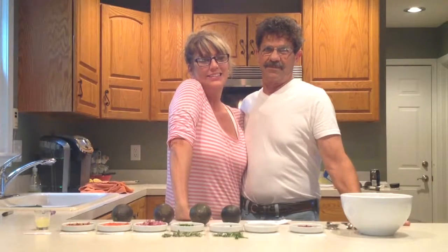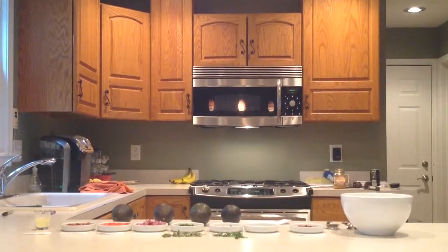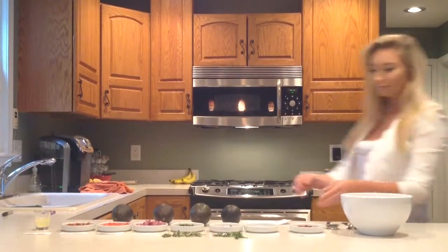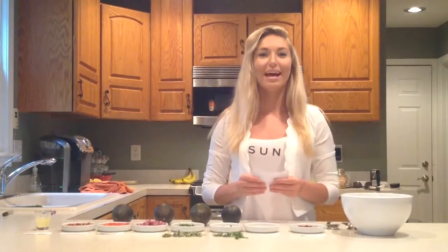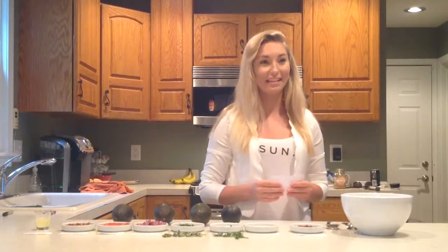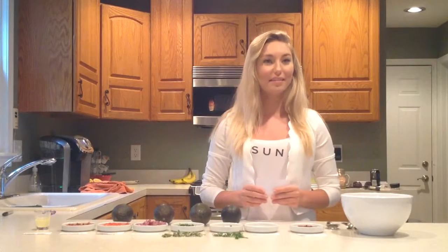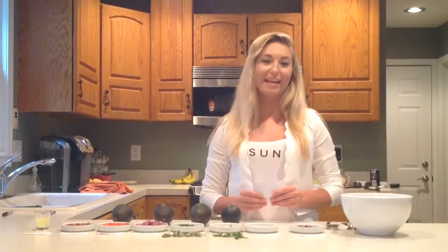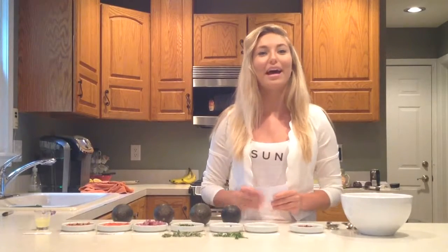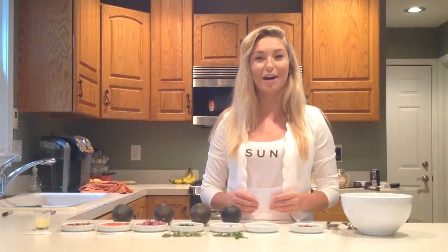These are my parents and they're going to be watching me do my video today. I love the feeling of sitting down to a home-cooked dish with my friends and family, but who has the time to slave in the kitchen all day? I'm Olivia Skillman and today I'm going to teach you how to make my family's long-time favorite shareable Greek guacamole dish in just three quick steps.